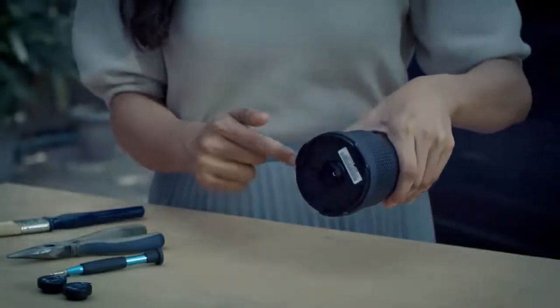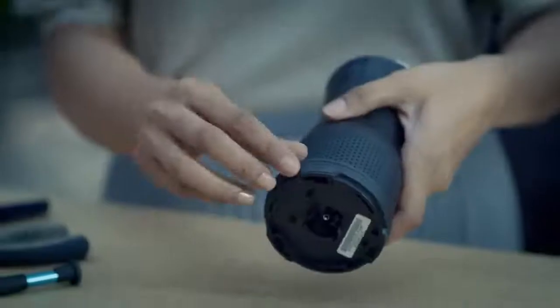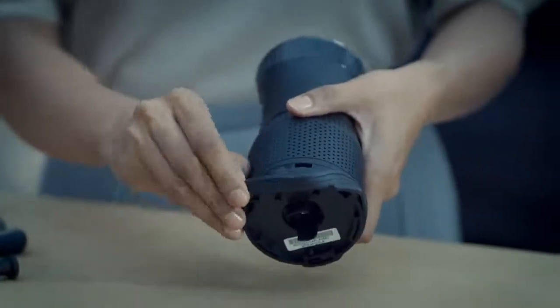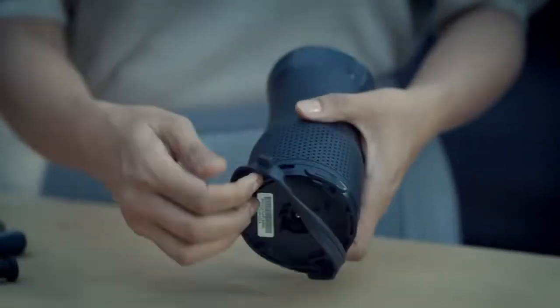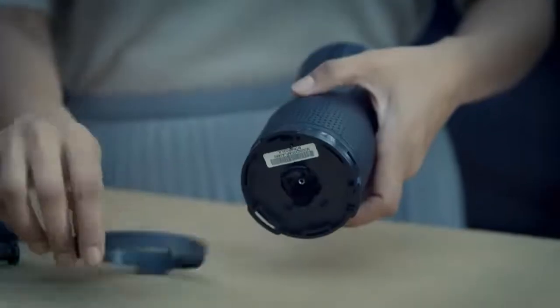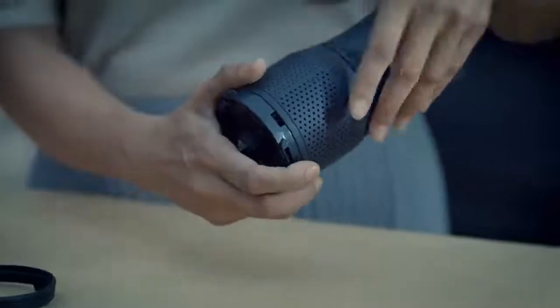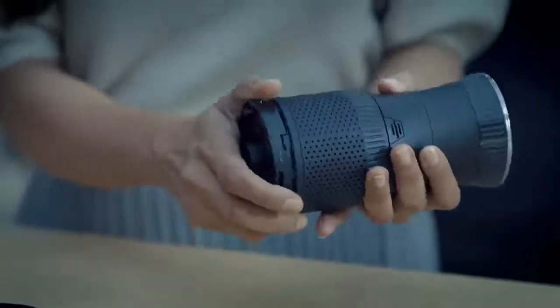Remove the non-slip rubber ring from the main body in the direction of the arrow. Always be careful while handling the non-slip ring — never apply force to remove it as it can cause damage. Rotate the main body in the direction of the arrow until you hear the click sound — now it is unlocked.